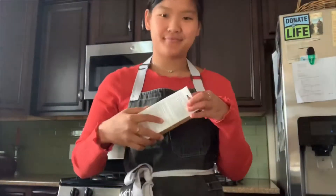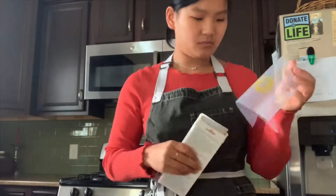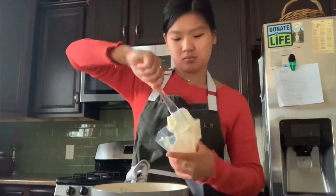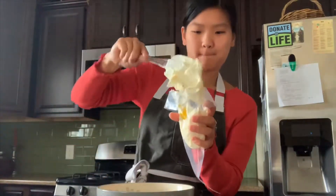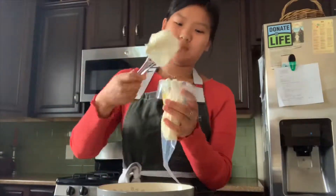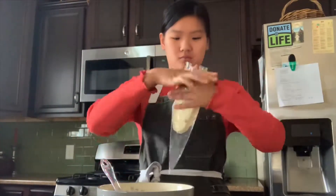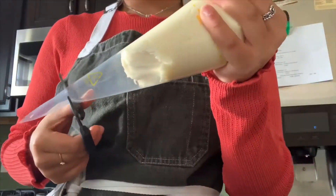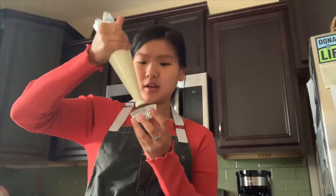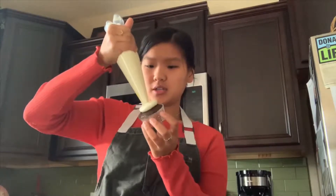Hi, so today I'm going to show you how to do fall cupcakes two ways. So for the first kind, we're just going to pipe a little swirl on top.